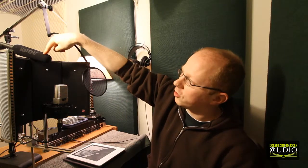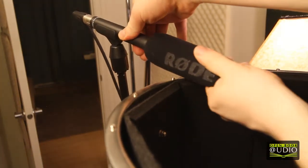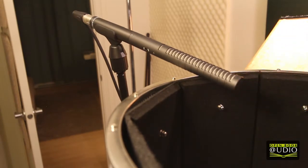I also have a Rode NTG2. This is a shotgun mic — the same type of mic you'd see used on a film shoot with the boom overhead. It's a good mic as well. This tends to sound a little bit better on my voice, so I use the AKG for pretty much everything.